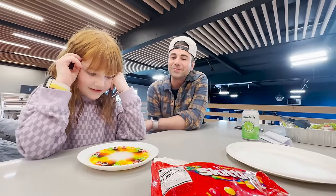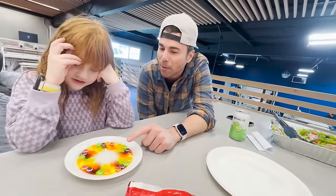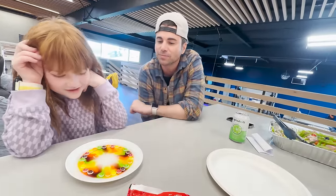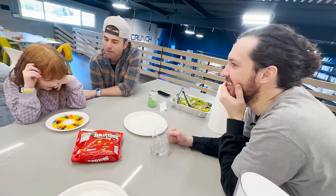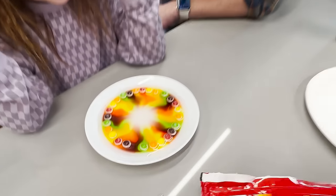I didn't know you were better at science than Mark. You know what it kind of reminds me of now? It looks like an eyeball — like the outside and the iris and the pupil. That is so cool. You think it's going to go all the way to the middle, Adley? Yeah. Now it looks even groovier.